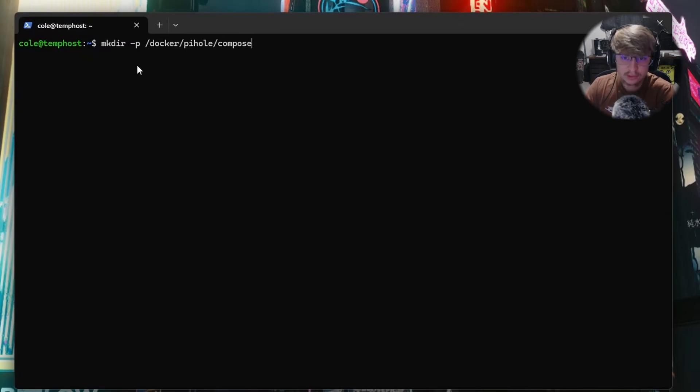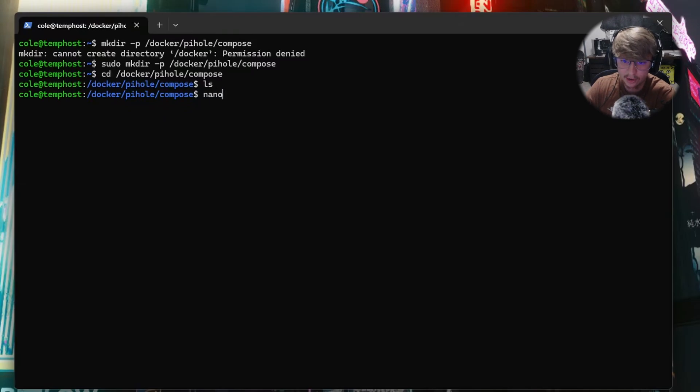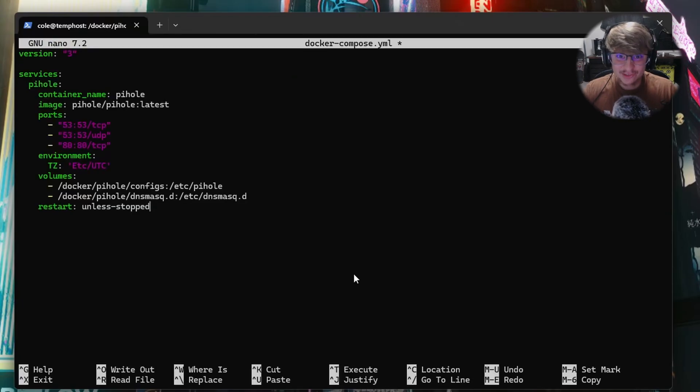Now that we've got Docker installed, let's make our directory for our Docker Compose file. We're going to do mkdir -p /docker/pihole/compose and hit Enter. We need sudo for that. Now navigate to it with cd /docker/pihole/compose, hit Enter — nothing is here yet. We'll do sudo nano docker-compose.yml and hit Enter.